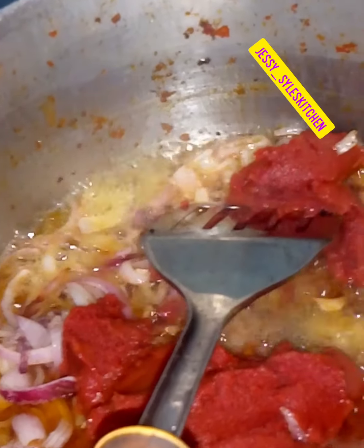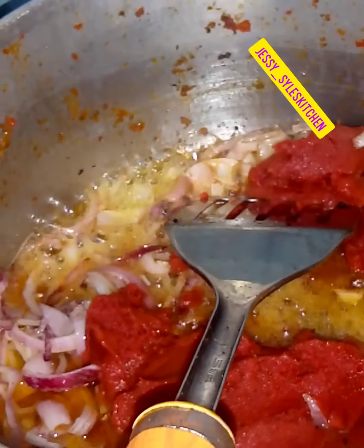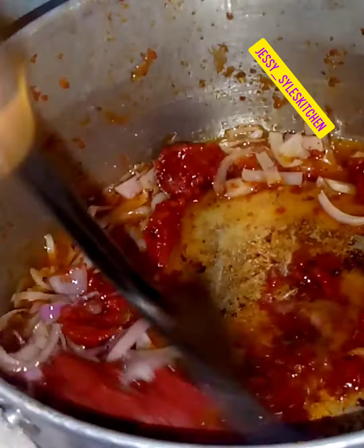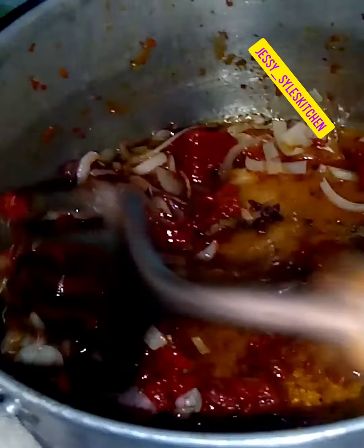After frying the onions, we are just going to add our chopped tomatoes — canned tomatoes. Its concentration is not as high as others, so we are just going to fry this one. The reason I normally fry my canned tomatoes first is because it has more salt than the fresh tomatoes.